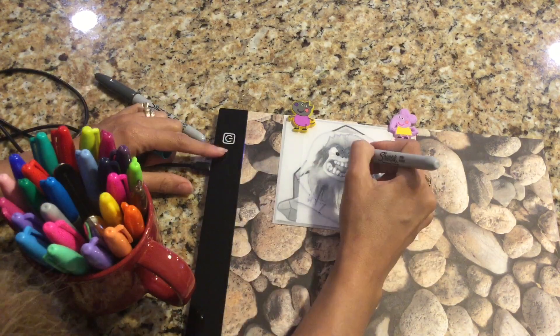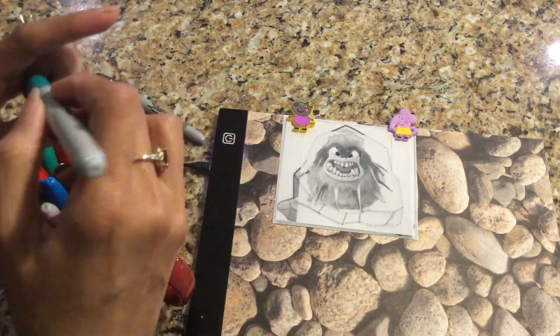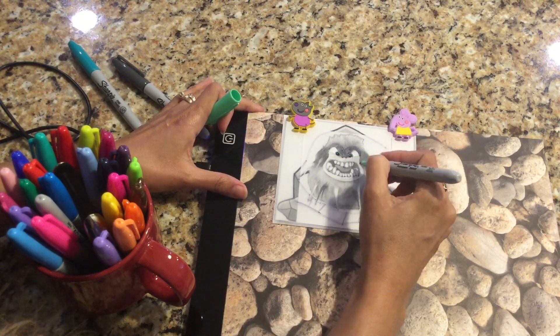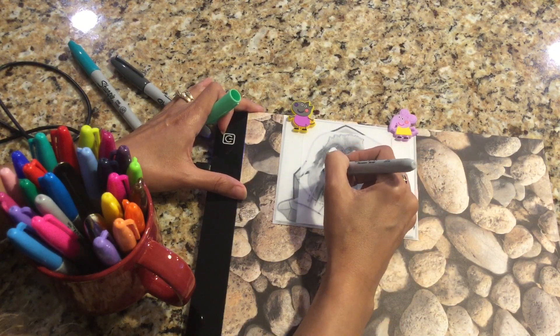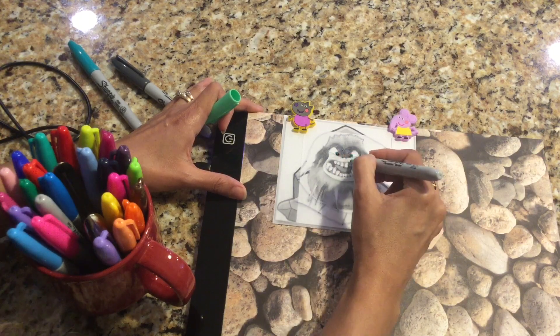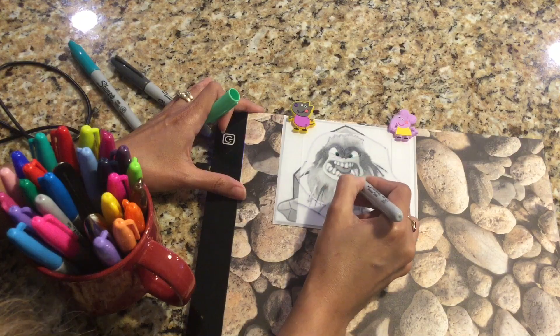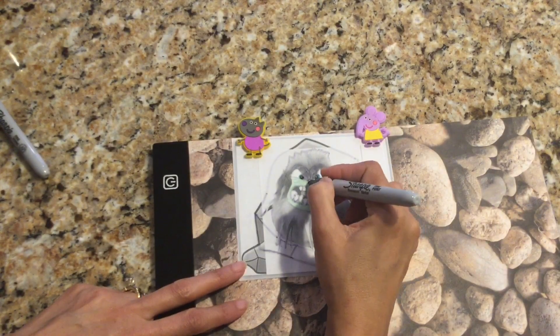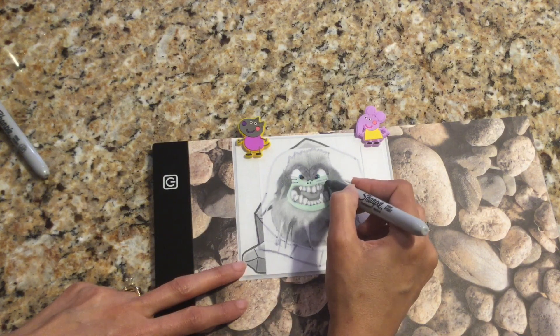Then I used the greenish-blue marker to color in his eyes. Around Tremor's mouth is light green — the light colors don't show up very well on camera, but that's the color I made it. Here I'm using my dark gray Sharpie again to color in his nostrils and the lines on his face that give him that angry look.